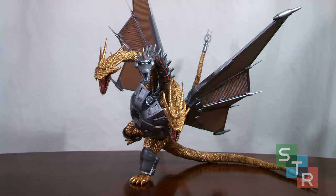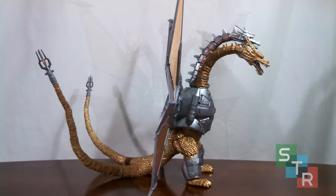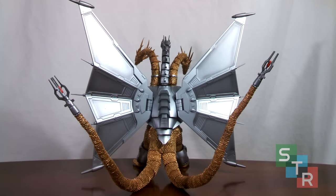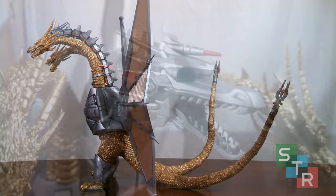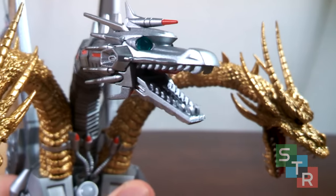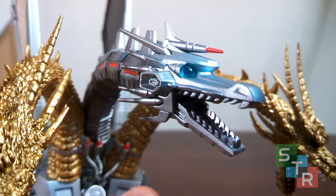Starting with the looks, it goes without saying Mecha King Ghidorah is pretty awesome looking. Primarily gold and silver, there's not much that could have been screwed up, and thankfully the smaller paint apps here and there aren't bad. The sculpt is nice, as there are reused parts from the original King Ghidorah, and along with the reuse of the mold, the soft plastic from the first King Ghidorah makes a return. The mechanical head looks pretty solid, and the paint apps are pretty clean. The translucent parts used for the eyes — that's a fantastic touch.